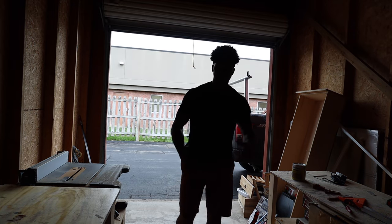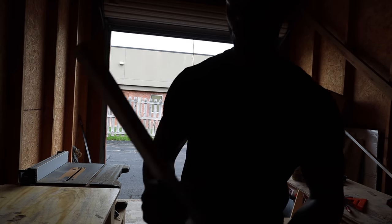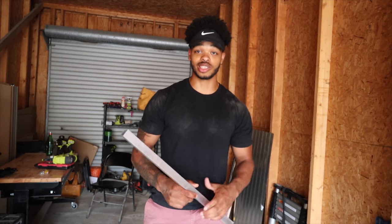Aluminum is a lot lighter than wood and it's also the easiest metal to work with. I don't have a welder because I don't have electricity in here, so I should be able to connect all this with a series of L-brackets, rivets, and aluminum brazing. This is actually going to be impressive if I can make this strong enough with no welding whatsoever.